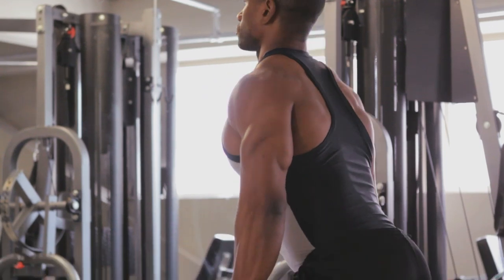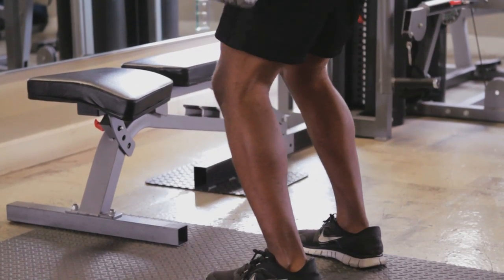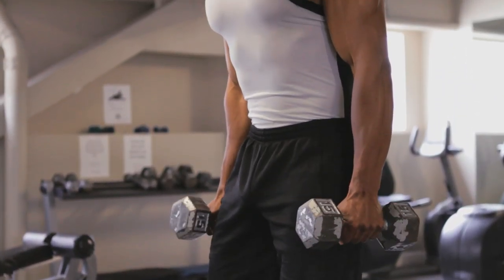The next exercise we're going to do with our dumbbells is deadlifts. Make sure the chest is out, chin is up, and then you're going to sink the glutes to the ground. Core is engaged the whole entire time, and make sure the knees don't pass the toes.